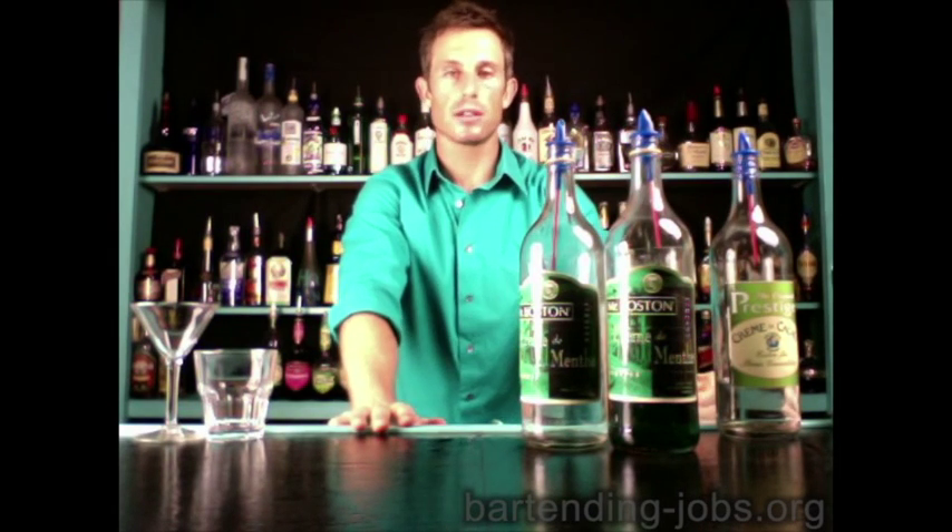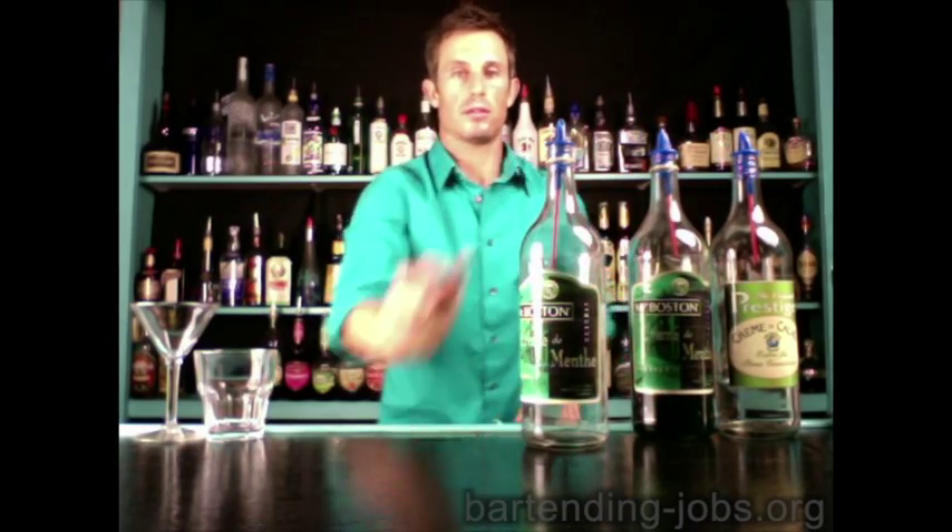Grasshopper — that's a little green bug, so we're going to use our regular green colored creme de mint. This is a drink that can be made on the rocks in a highball glass, or straight up in a martini glass. Since this one is pretty rare and you're not going to get it that often, I think it's fun to make it straight up.